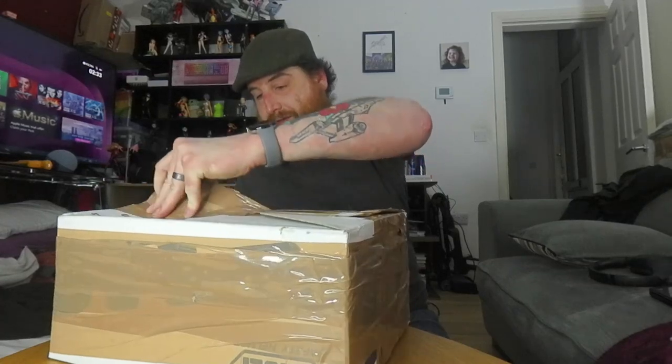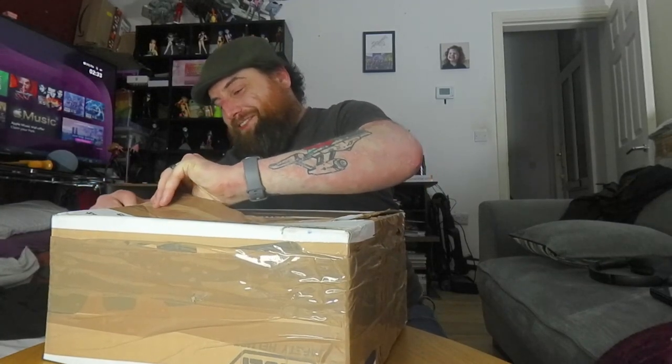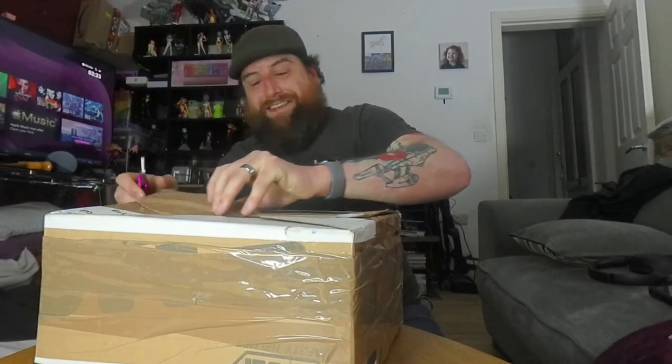You'd think after 10 years of unboxing stuff, I'd have it done by now. I guess not — this is so weirdly done.